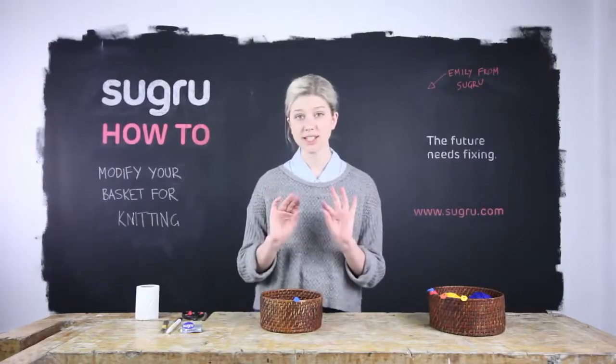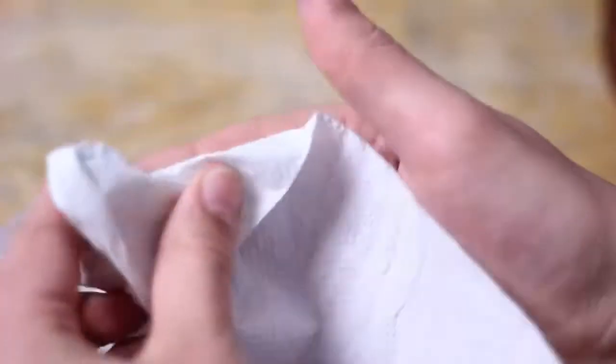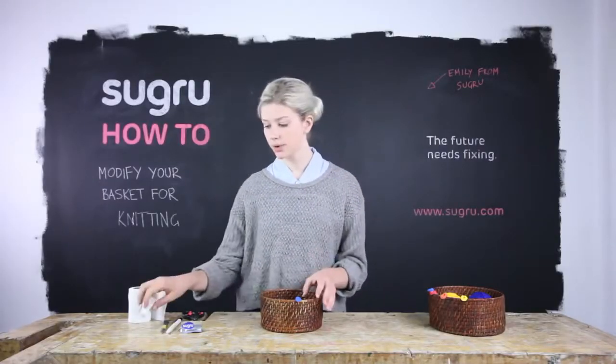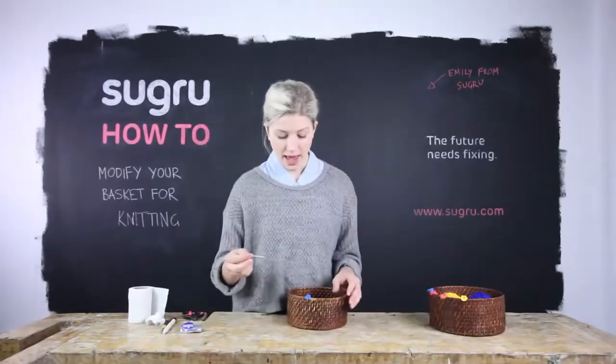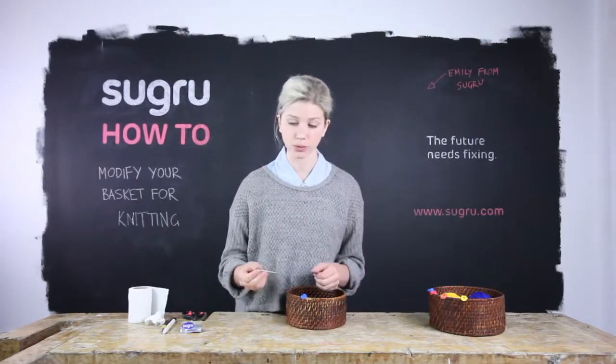If the Sugru gets stuck on your fingers a bit, just take some of the tissue paper and wipe your fingers dry. So once you're happy that it's got a strong bond, take the toothpick and we're going to create a hole that goes diagonally down through this that the wool will be able to feed through.